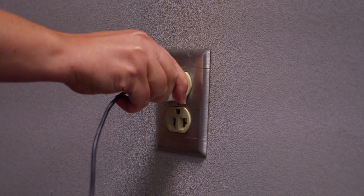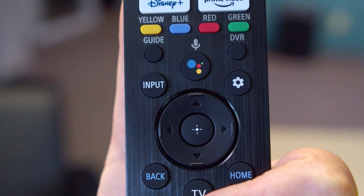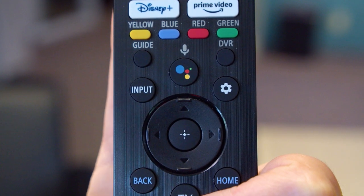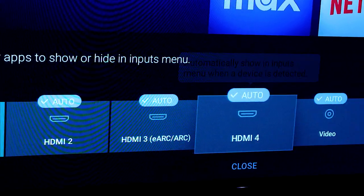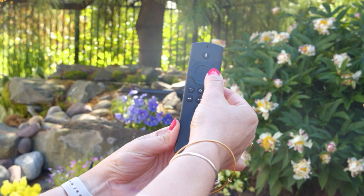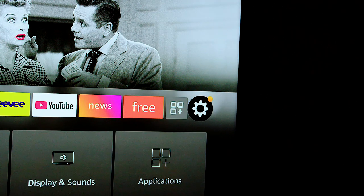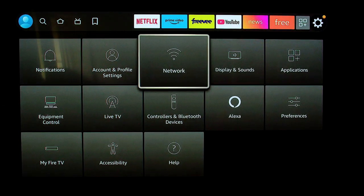That other side usually goes into a power source. Once you have your Fire Stick all set up, you want to use your TV's remote to select the HDMI input so you can access it. After that, take your Fire Stick remote and scroll over to the gear icon, and then connect your Fire Stick to your Wi-Fi internet.